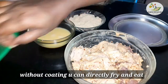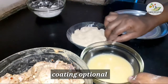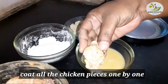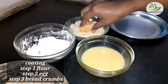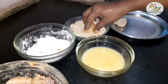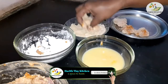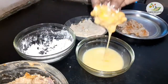First, dip the chicken pieces in flour. Then coat with egg and breadcrumbs. You can add the chicken pieces to the coating layer by layer, adding flour and marinating each layer with a light coat of oil.